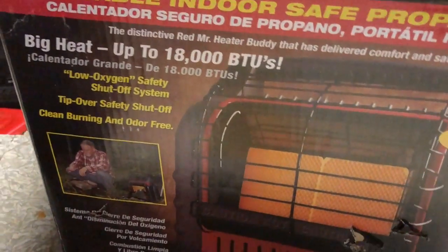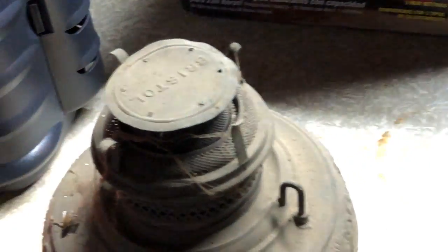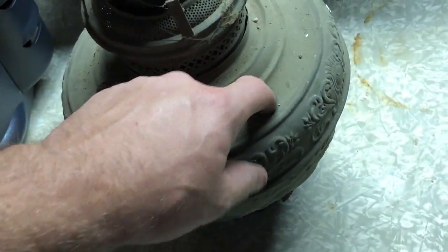If there's any questions, comments, or concerns, please write them down below. Also, I was going through the basement and found an old vintage propane lamp. I've never seen nothing like it. It's laying back in the corner. The name says Bristol. It's in pretty good condition except for a major dent right there. I don't know if you guys can see that. It looks like it's missing a cap there.